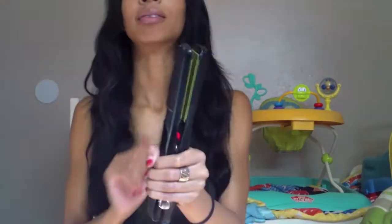Hey guys, welcome back to my channel. Here I am with the hair tutorial, and all you will need is a 1-inch curling iron, a flat iron, and some duckbill clips. Let's get started.